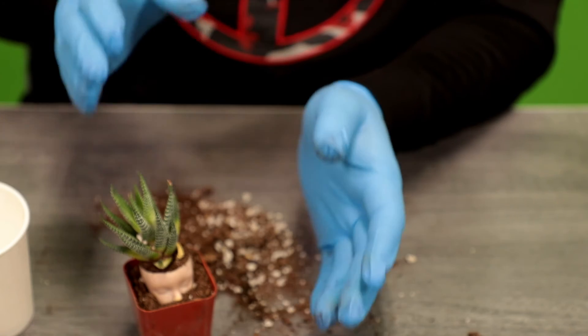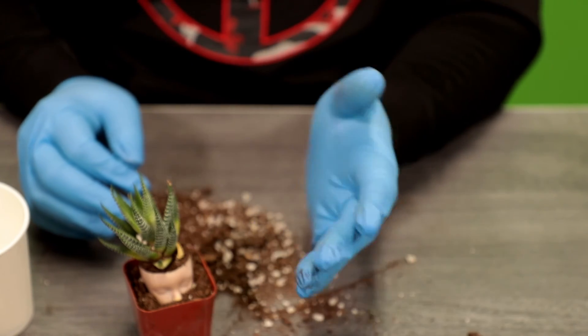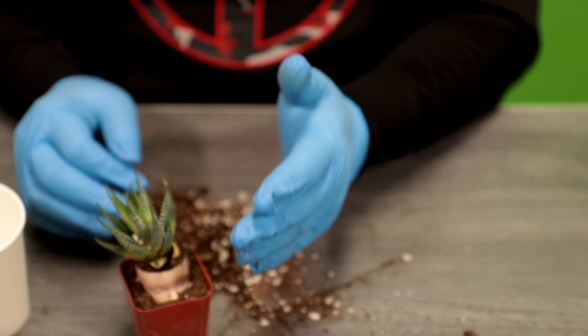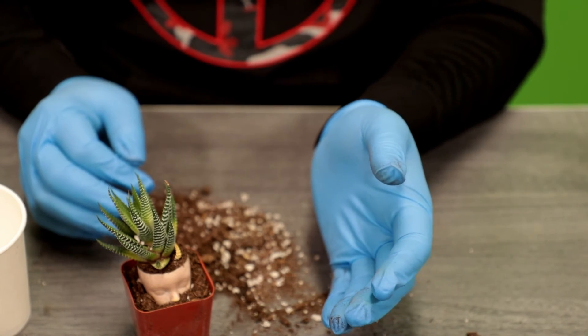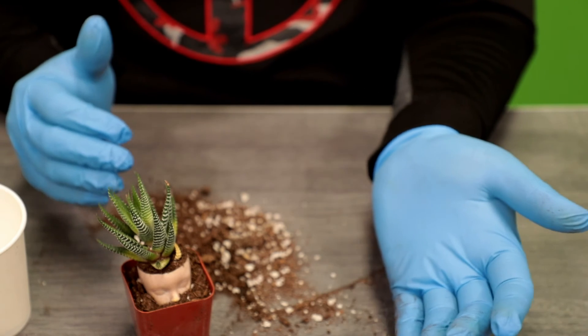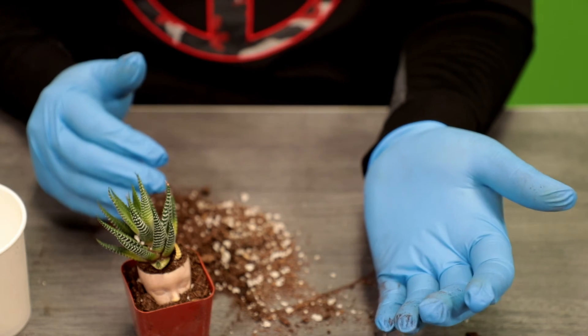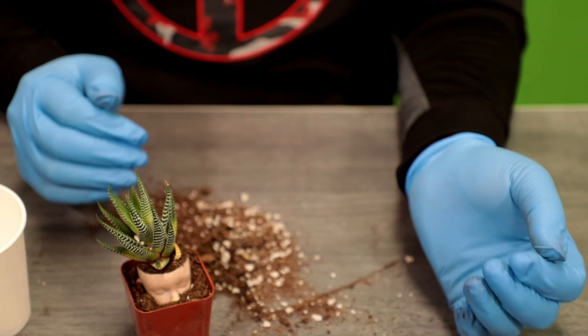Succulents are really good at not requiring a whole lot of water, so you can research what type of plants you have and then water accordingly. I'll probably water it every three to four days — that might be too frequent, might not be. Like I said, do your research on what kind of succulent plants you have.